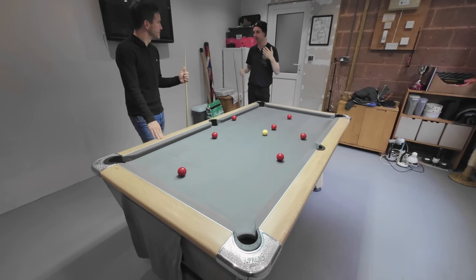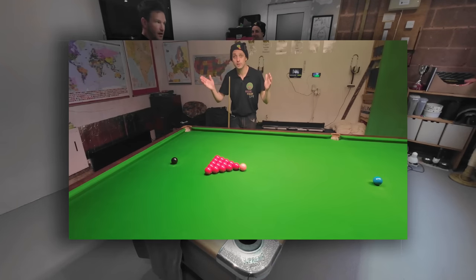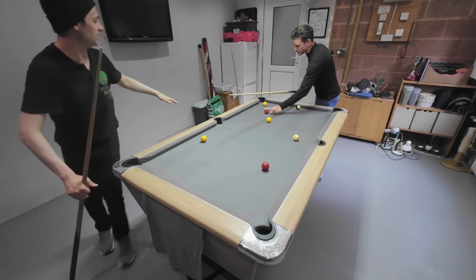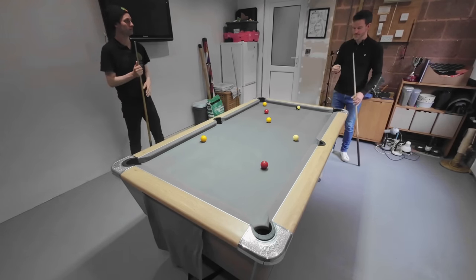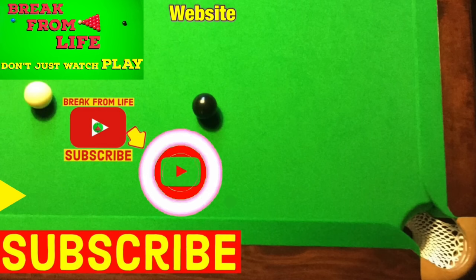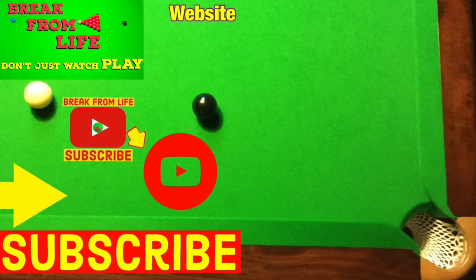So Greg, do you think I've got what it takes to play with you guys on the pro tour? It looks like we're sticking to snooker then. But a massive thank you to Greg for sorting all of that out - it was great to get that kind of advice from a professional player. If you want to see some videos from Greg's channel, click on the top video here, or if you want to see more about snooker, have a look at the bottom video. Remember, don't just watch - play. Make the commitment to becoming a better player by subscribing to the channel and visiting the website.